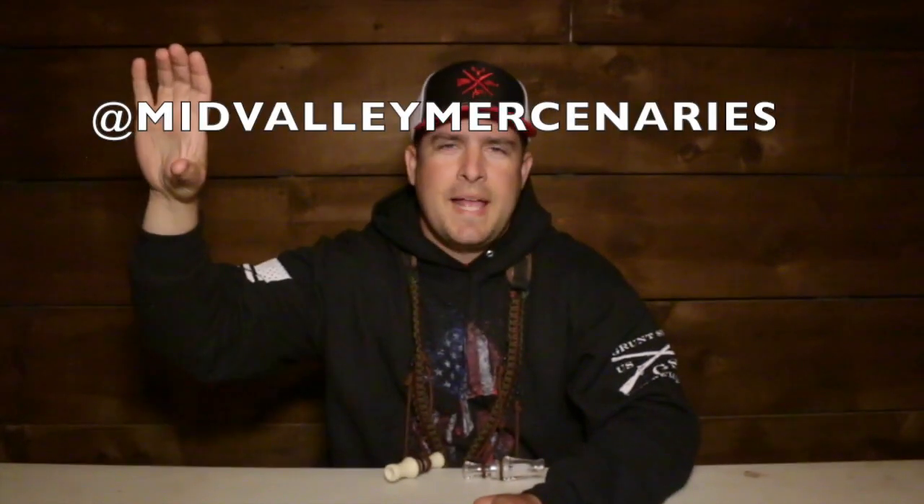Don't forget to follow us on Instagram at Mid Valley Mercenaries. We do have a Facebook account, but unfortunately somebody tried to hack my personal account and Facebook has shut me down for three weeks. So if you guys are wondering where I've been on Facebook, that is where.